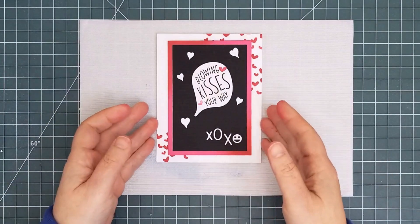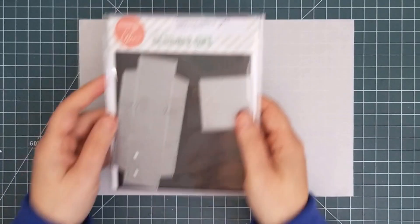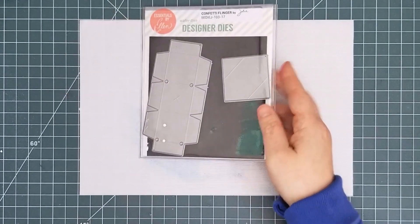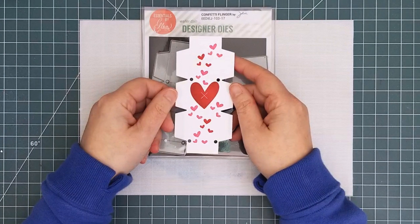And finally, the Confetti Flinger die. This die was released about a year ago. I cut the Flinger from 80-pound white cardstock — this weight gives the perfect flexibility for this project. The front of the die has a little X embossed onto it so that you can tell which side you're working with, but I stamped the front with some of the hearts. This will give some pops of color to the inside of my card.